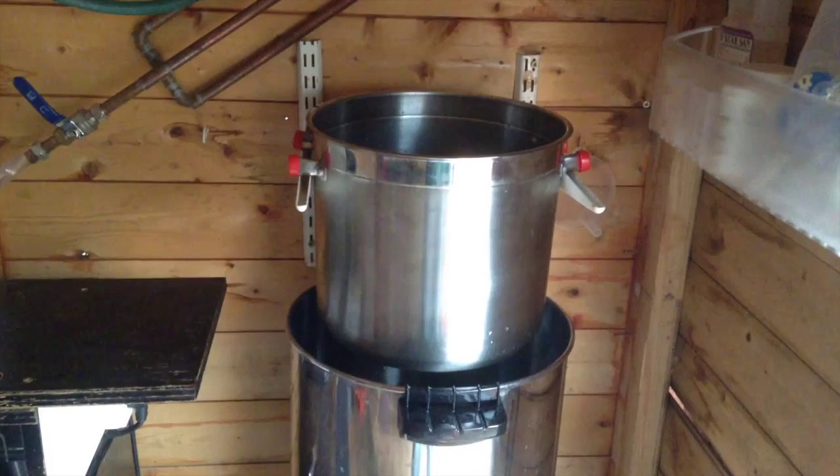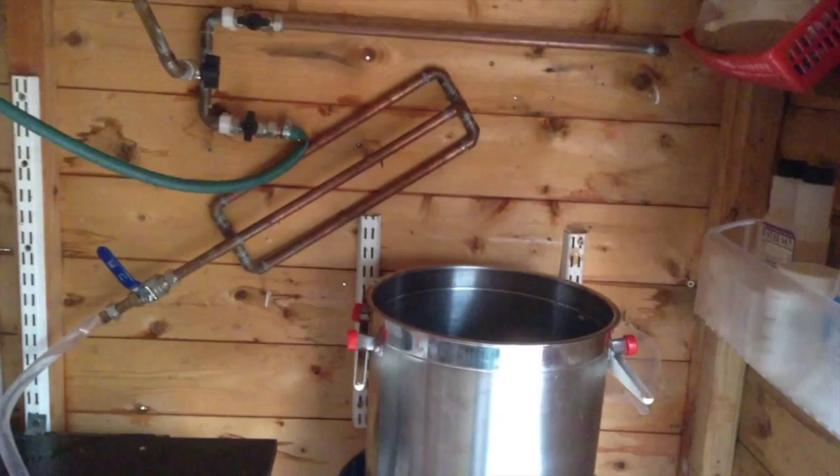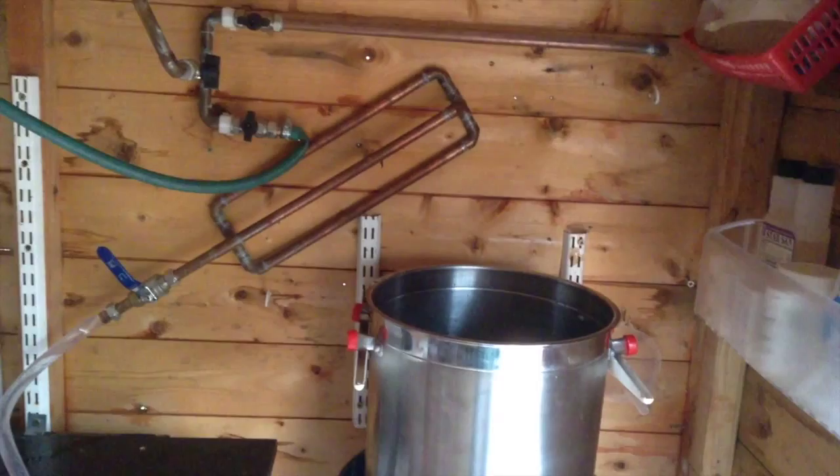The next plan is - you know that sparge arm there? Well that's recirculating at the moment, but what I want it to do is drop clean sparge water at the right temperature into there, so I've got to get my thinking head on for that next. Thanks.